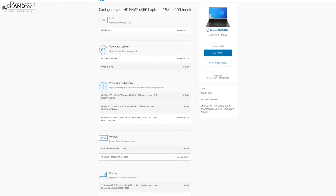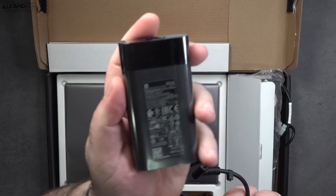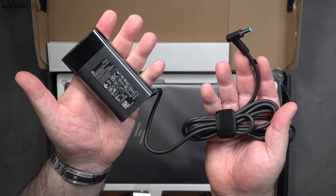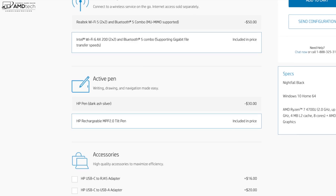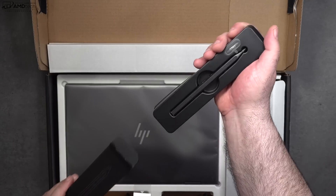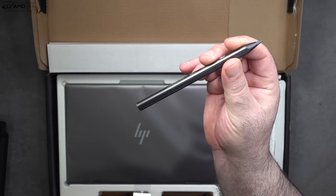Let's find out what you get inside the box. Starting with the 65-watt power adapter that uses a barrel pin connector, plus an extension cord, a setup guide, and warranty information. I also opted to get the HP rechargeable MPP 2.0 tilt pen, which is a $30 premium over the standard HP pen.